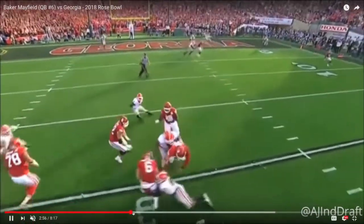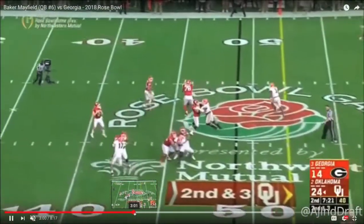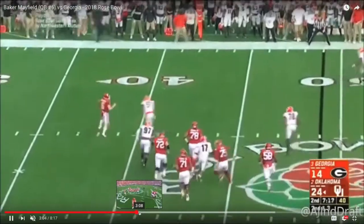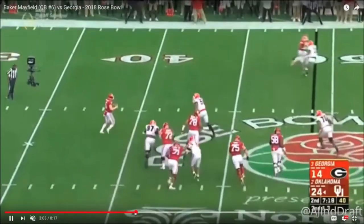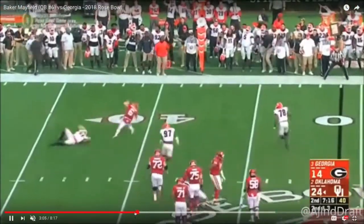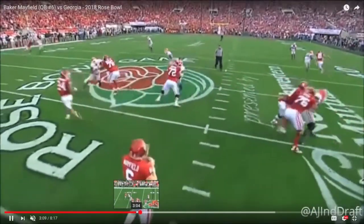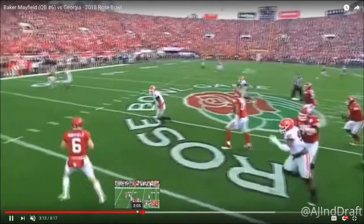Certainly not trying to discredit what this kid accomplished — Heisman Trophy winner who put up asinine numbers in the Big 12. But our job is to nitpick these guys. Mayfield, being only six feet tall, it's clear that he struggles to see at times, and his pocket presence is below average.